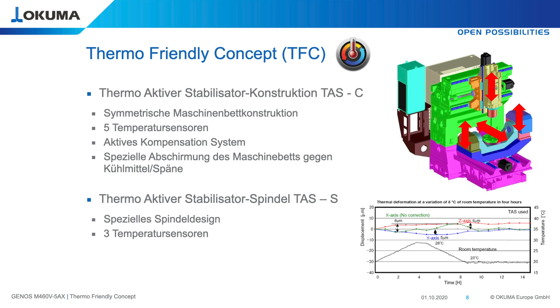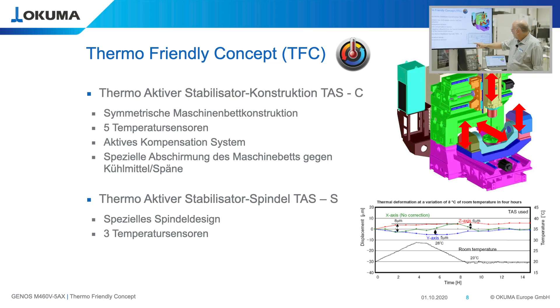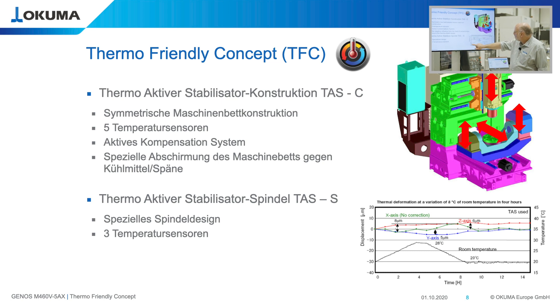This ensures very high accuracy even when environmental temperatures are fluctuating. In this graph, we show a temperature starting from 20 degrees growing to 28 degrees over four hours, then kept constant at 28 for one hour, then dropping back to 20 degrees over the next four hours. We measured the center of the spindle against the center of the table — tooltip against the workpiece — and we keep the displacement as small as possible. We achieved 8 micron, 5 micron, and 6 micron in all three axes, keeping the position between tool center and workpiece location within 10 micron accuracy.